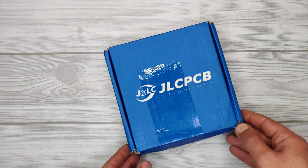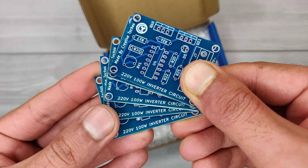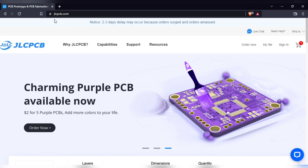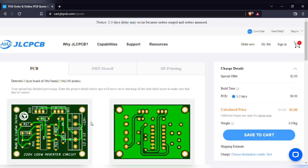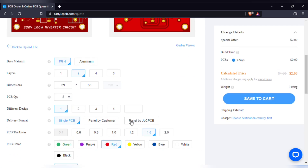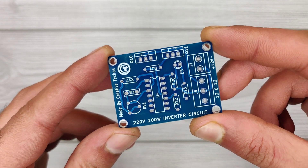For easy assembly of the circuit, I ordered PCBs from JLCPCB. They provide 5 pieces of PCBs for just $2. You can visit jlcpcb.com, click on Order Now, add the PCB Gerber file, and after upload you can see a preview of the PCB. Choose the quantity and color of your choice from the available colors, then save to cart for checkout. I got the blue PCB and it looks awesome.